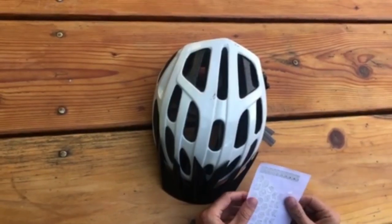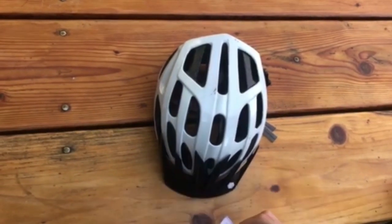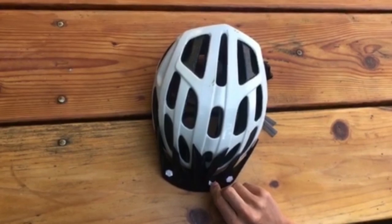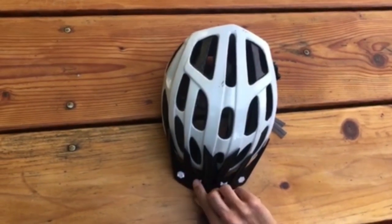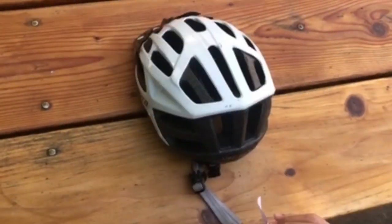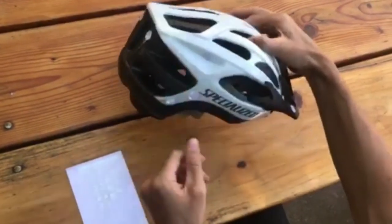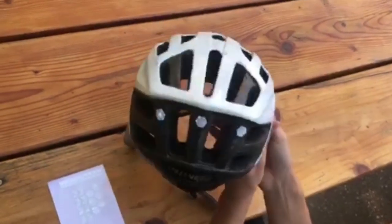Now we're going to apply some stickers to a helmet. We should use the triangles because the arrows make us fast, right? So we've got front, left side, right side, and back.